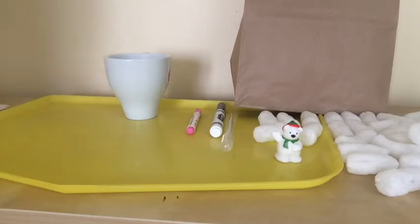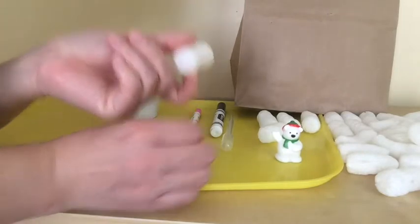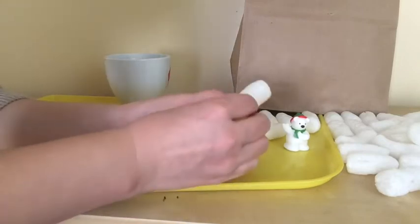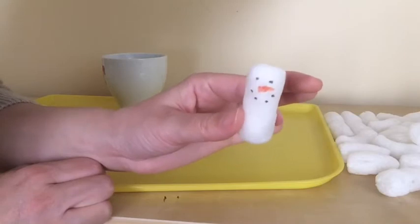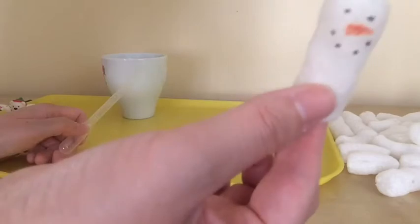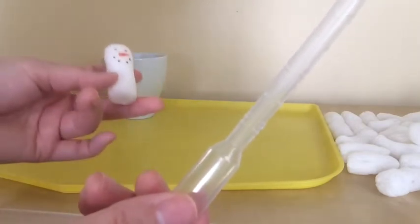As a first activity, we're going to do a melting snowman. To make a snowman, grab one packing peanut and draw a face on it. I drew a face of a snowman using the two markers. Using this snowman and the pipette, I'm going to drop water on it to examine what happens when water touches the snowman.